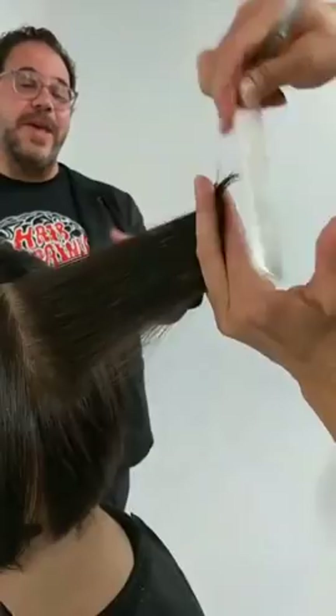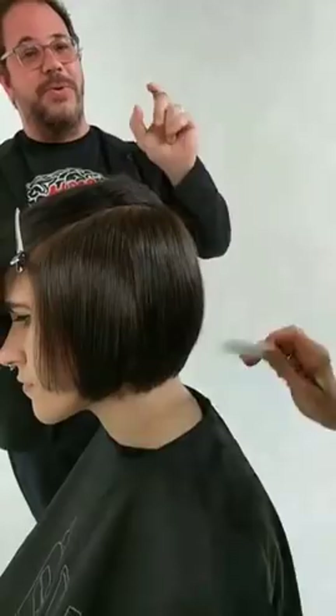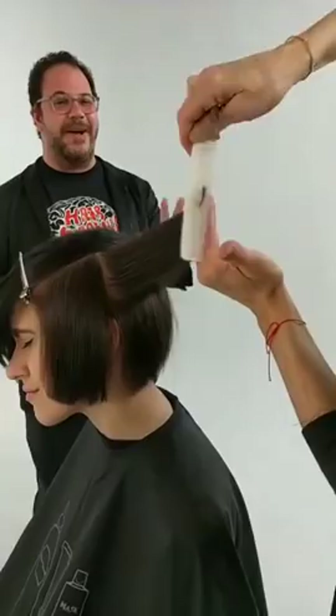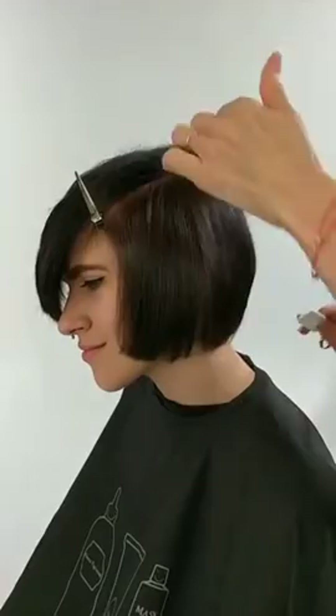Interestingly, some of the old school Sassoon stuff — like Vidal would do the hair dry. And what he used to say is it's such a good haircut it would even look good wet. That was like an interesting flip — he would just pick up the hair, start cutting it dry, and then say you could just wet it and it would look great.